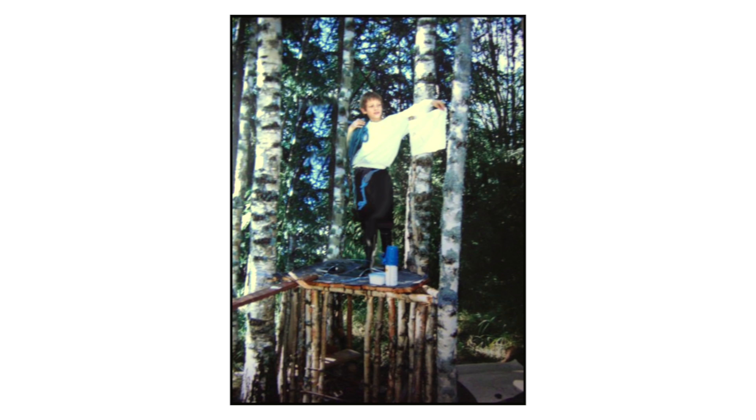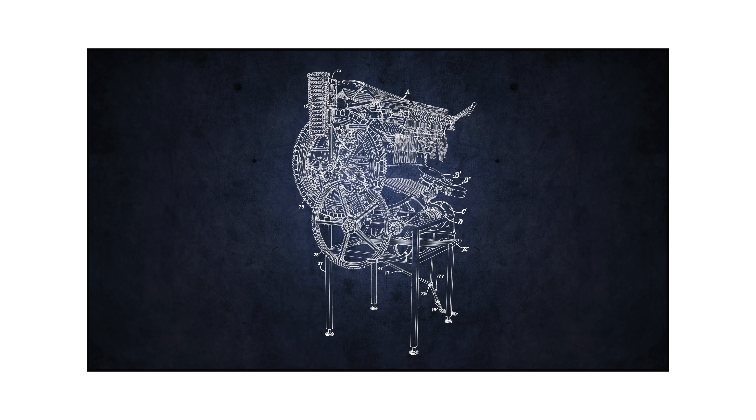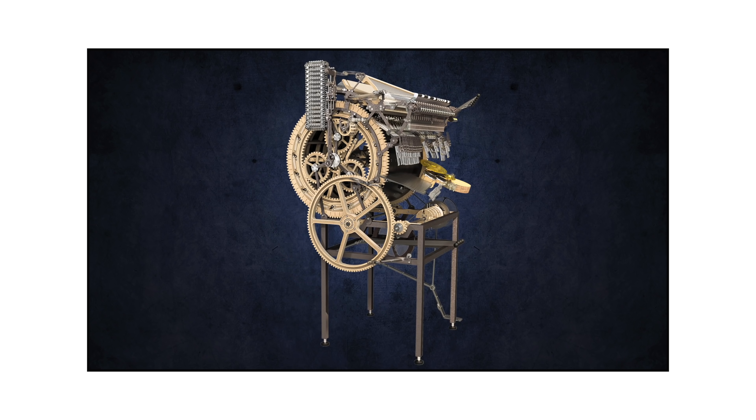When I was a kid I loved building tree houses. Tree houses were magical castles where I could let my imagination run totally free. The tree houses have evolved since then but the function remains the same. I'm still building castles where I can let my imagination run free.